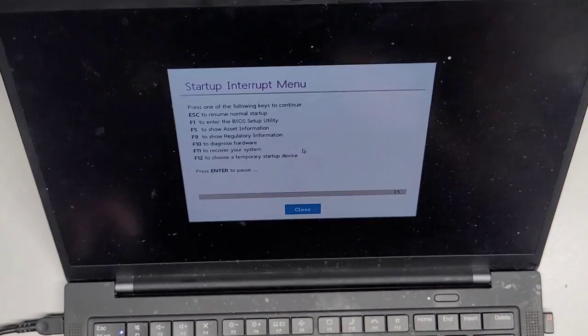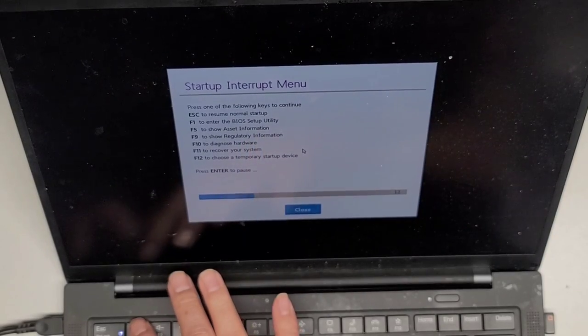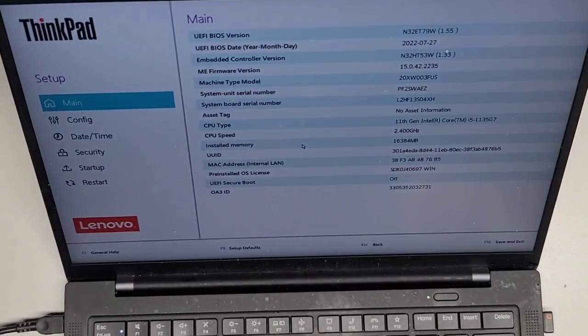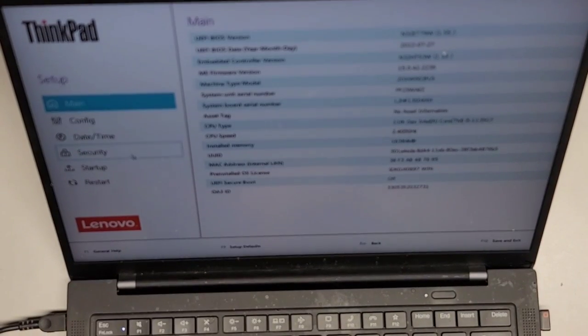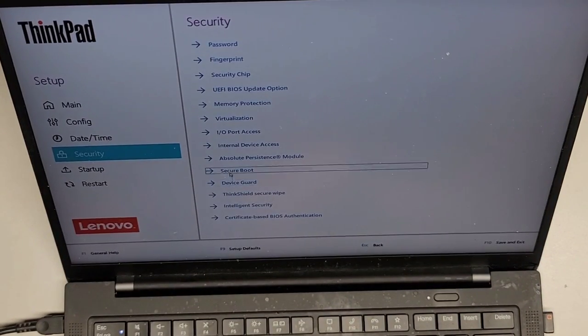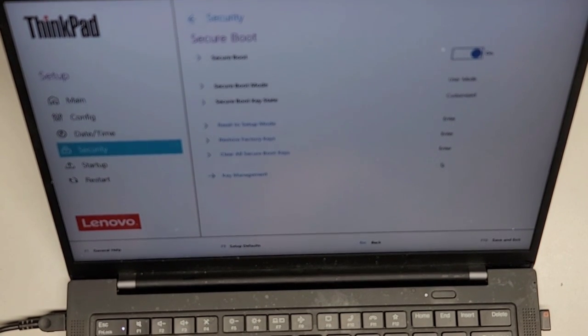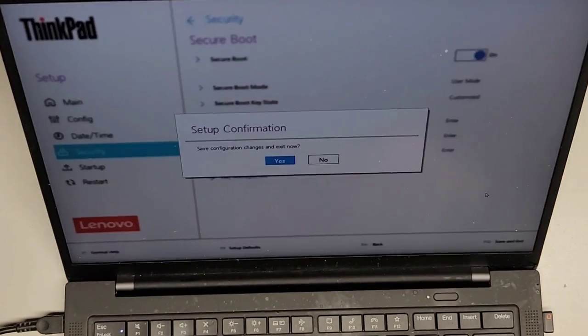I'm pressing enter on boot. They give you this menu and here you can see F1 is BIOS setup — I don't know why it didn't work earlier, but F1. Then we can go to Security, Secure Boot, and we're going to turn that back on. F10 to save and exit — yes.